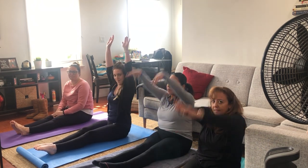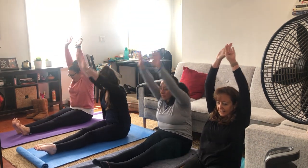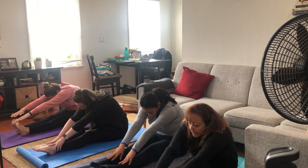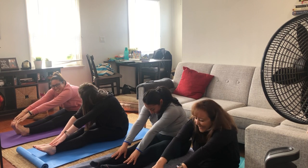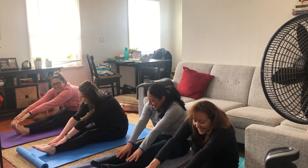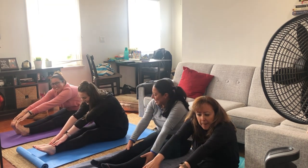Alright, now legs forward and straight together. Try to raise your arms up and reach as far as you can, down to your feet. Good. I have short legs and long arms.